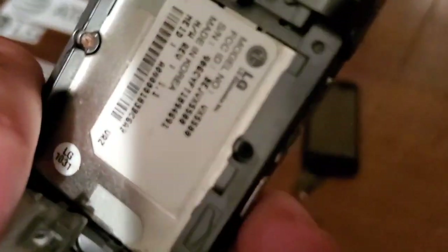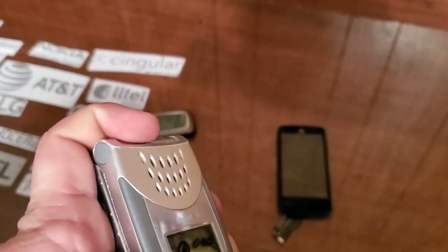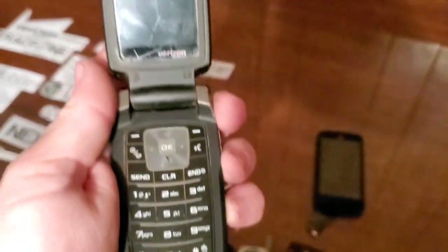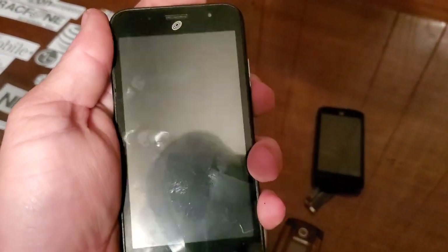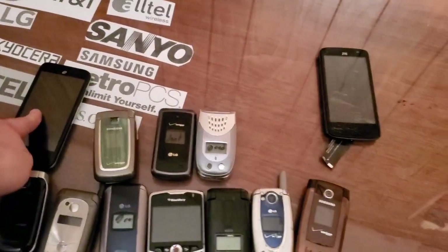We're going to drop-test this one — it's a Samsung U430. I'm going to drop-test this one as well — it's the LG VX5500, it's passcode locked and missing the antenna. It's really rough inside so we're going to drop-test it — it's the Nokia 3100. This is the Samsung U550 — going to drop-test it, it's missing a battery, some of the keys on the keypad don't work, and I think it's locked as well. And then this ZTE — we're going to drop-test it. It's not cracked but when I try to turn it on, all it does is flash a red light and vibrate. I've tried charging it over and over and it does absolutely nothing.